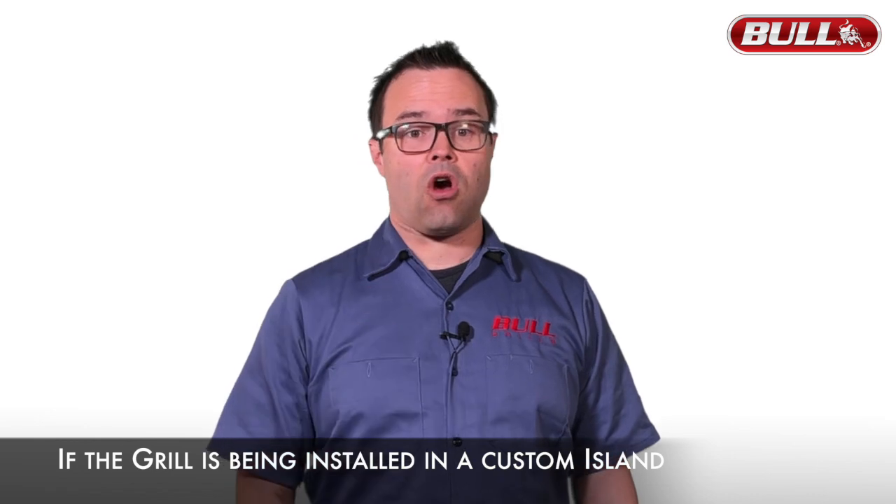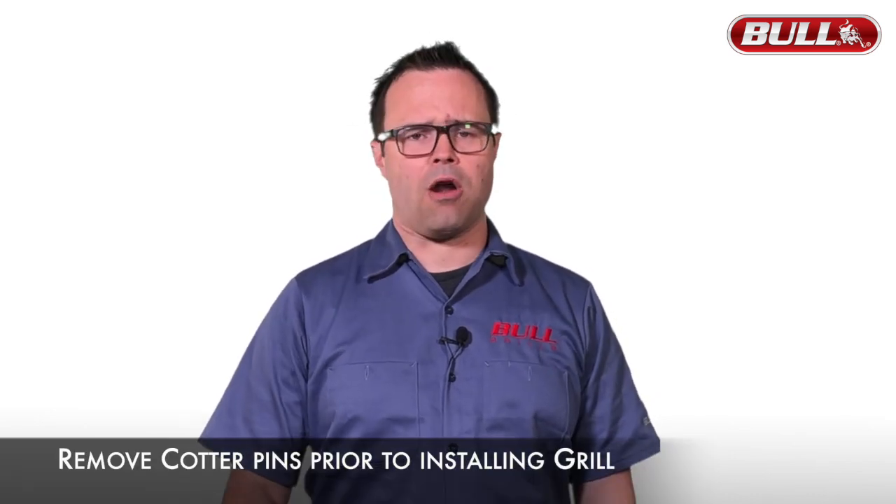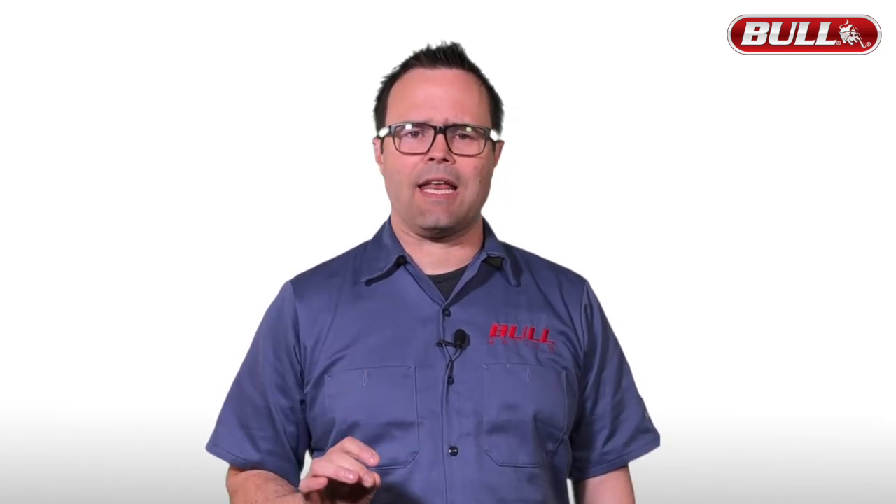If your grill is not on a cart and it's being placed in a custom island, you may find it easier to remove the cotter pins before installation, especially if the island design does not allow access to the grill from underneath.